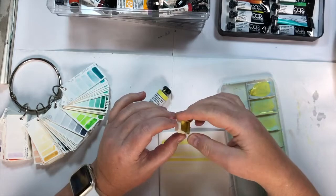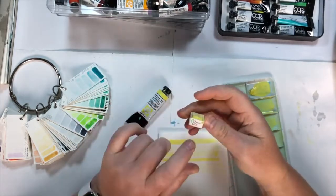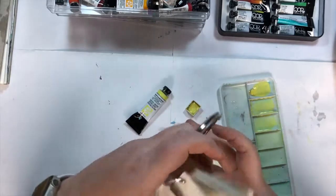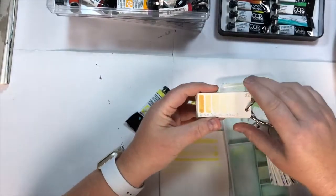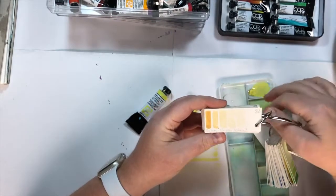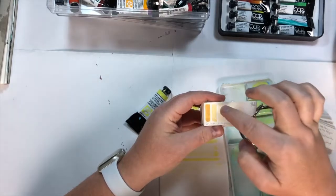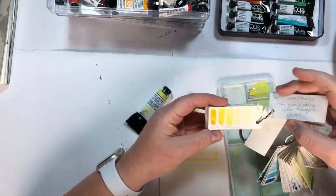On my pan, because it's one I filled myself, I don't have all the original information — I've got the name, but it's wearing off, and I've got the number. I put the number on and I swatch — I love to swatch. I have a rectangle of paper and I put the number on, the name on, and then I do a really thick, bright, highly pigmented mix with not very much water, add a little bit more water, do another stripe, add more water, and keep doing that until you can barely see the colour.